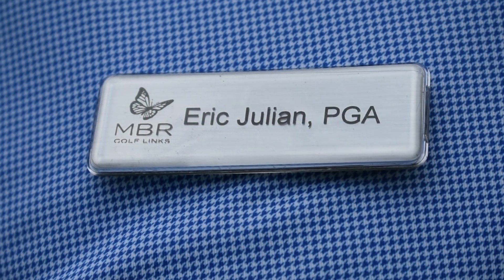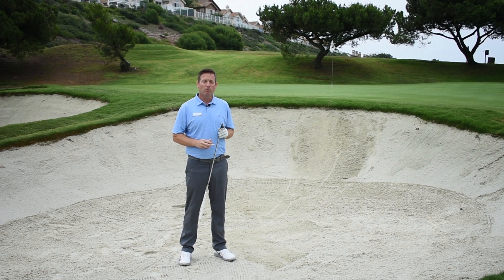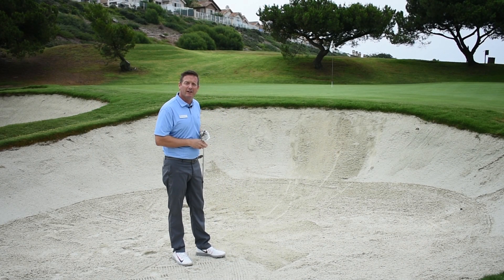Hey everybody, this is Eric Julian, head golf professional here at Monarch Beach Golf Links with today's Monday Mulligan. Today we're at hole 8 greenside bunker.